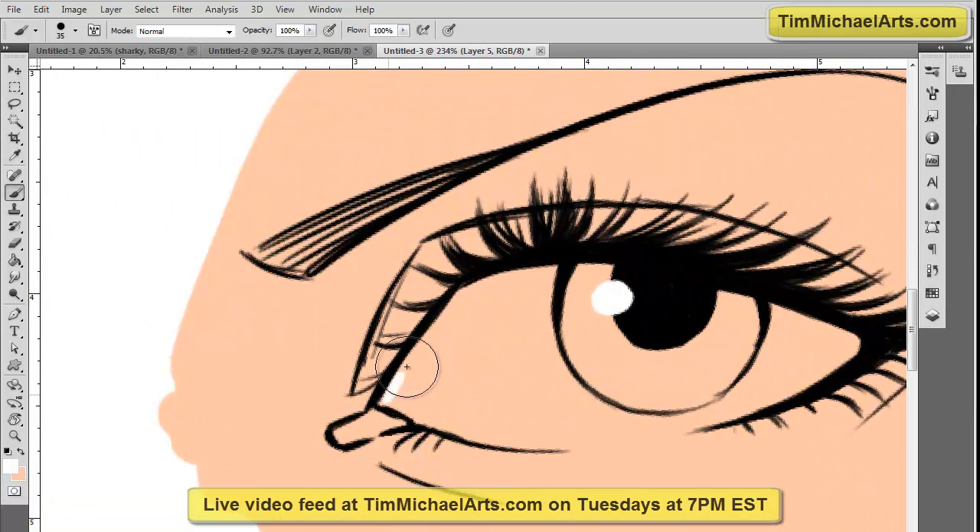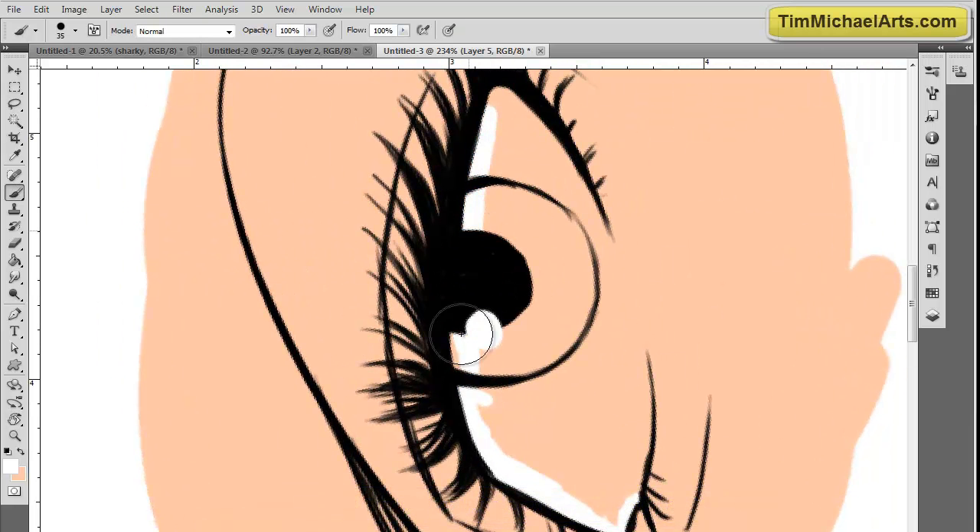You can come on, watch me draw live, ask questions, and this was a request from a couple of the people who watch me draw live. They asked how on earth do I color my eyes, and if I could give a tutorial on that.